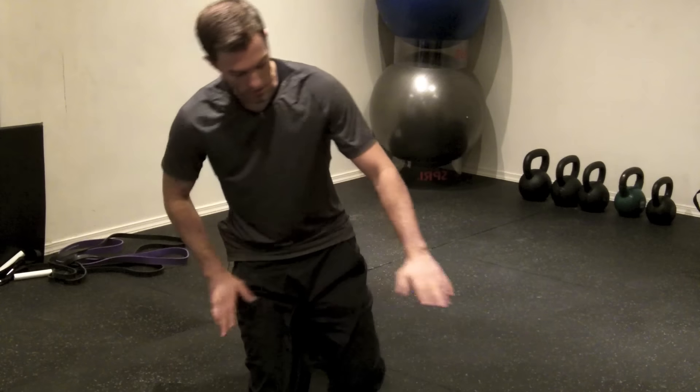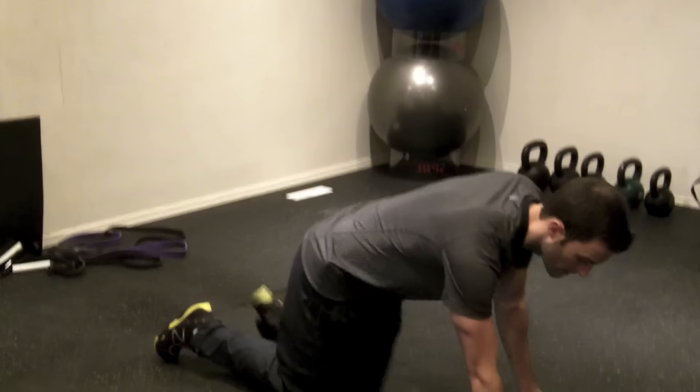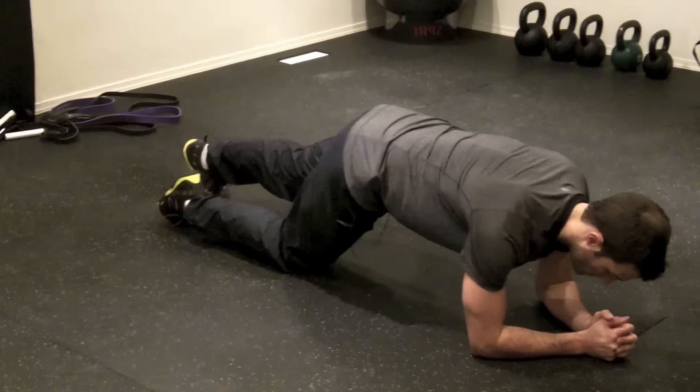What's up everyone, this is Cameron Mackertrad here with bodyshapeandblueprint.com and today I want to take you guys through a dynamic plank. So basically a dynamic plank is just like a plank, it's just you're going to be moving a little bit. You're going to get in that same position, that same plank position on your forearms.